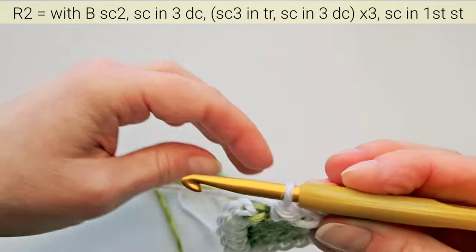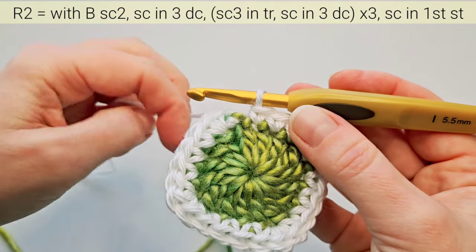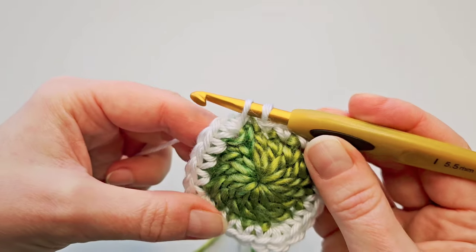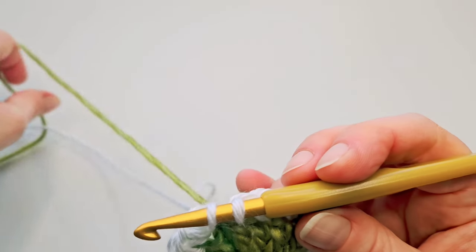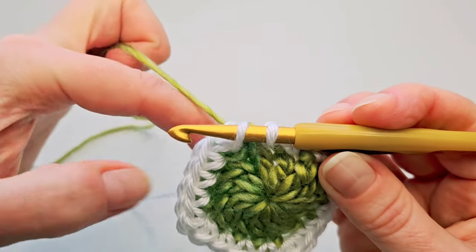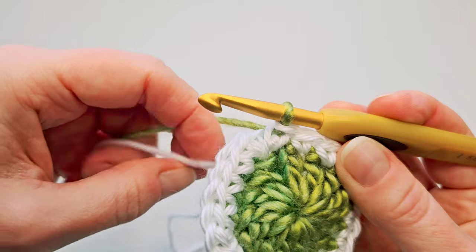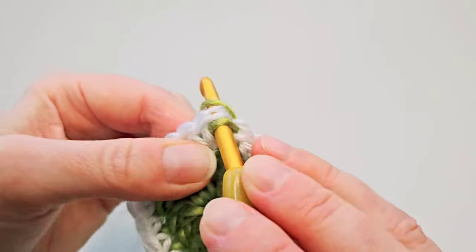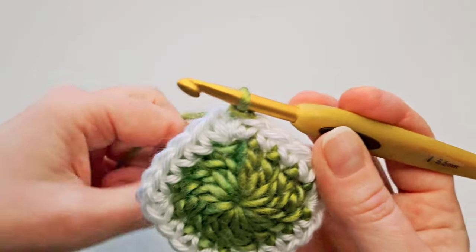I want to tighten this first color a little bit here. Insert hook in that same stitch where you did the first two single crochets, but we want to finish this last stitch with our first color yarn. So bring it back up here, leave the second color on the back. Yarn over with first color and pull it through the loops on hook. Tighten that white yarn on the back, then finish the round with slip stitch in that first single crochet. We can start the third round with our main color.